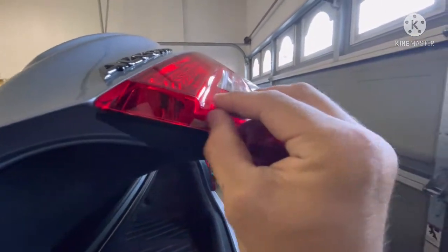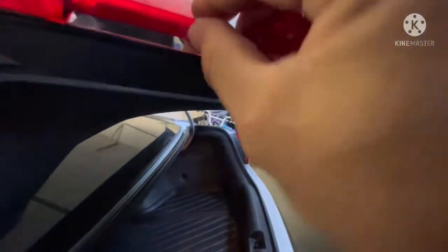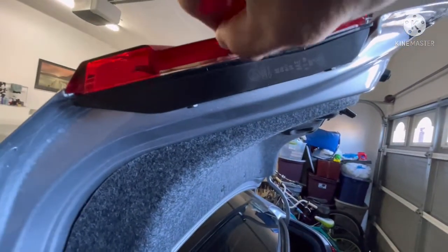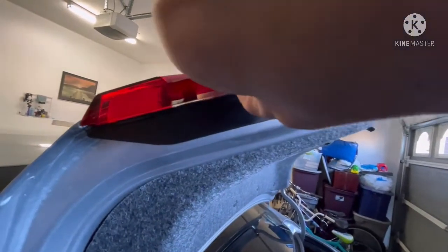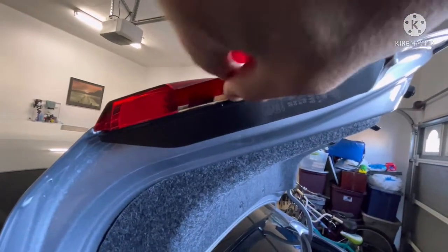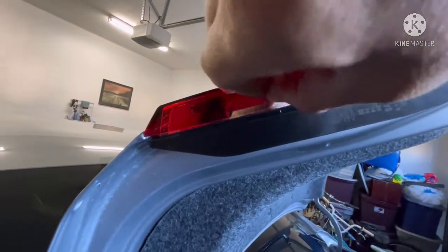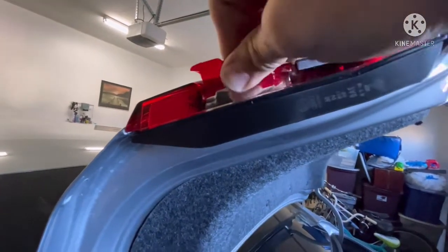Same with this one — just get in the edge there, and it's held up perfect, no issues with this. The hardest thing is getting your nail underneath. You don't need any tools here because the lenses are very thin — even a plastic trim tool will put little scratches. All you need is your nail. If you can't get under it, put a little bit of heat and it'll ruffle up pretty easy.